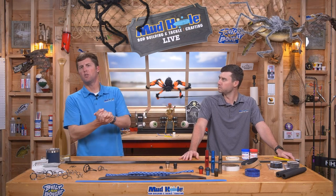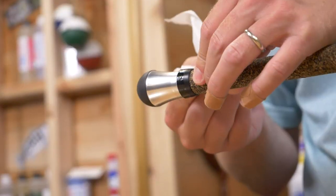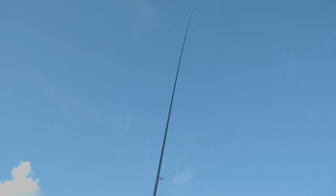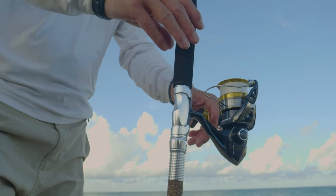We are going to talk about surf builds. We've got some cool stuff on the table here. In however many shows we've done — 63, 64 — we've never done a true surf build. We've talked about saltwater stuff, but you guys took a trip to Stuart and built some surf rods.